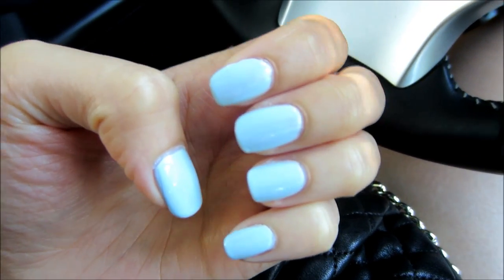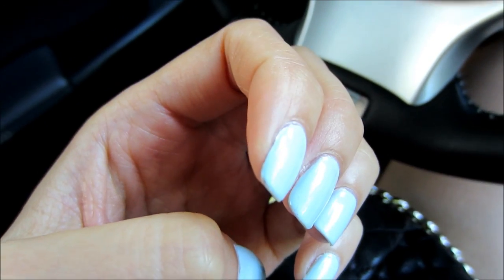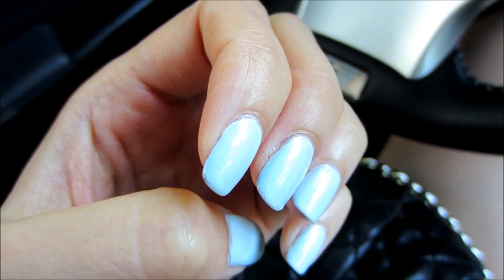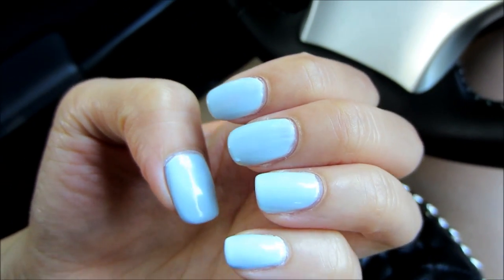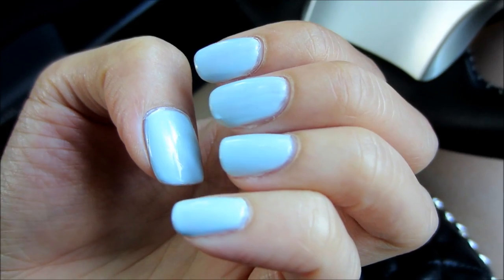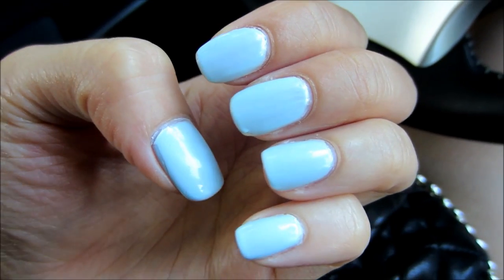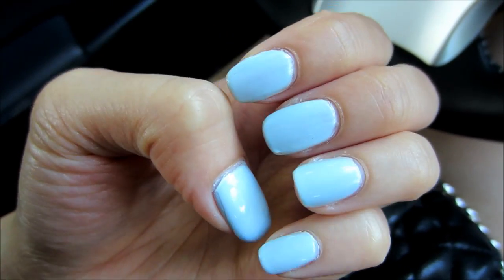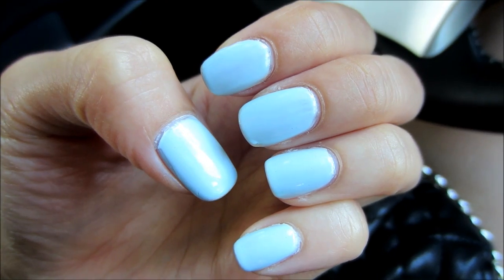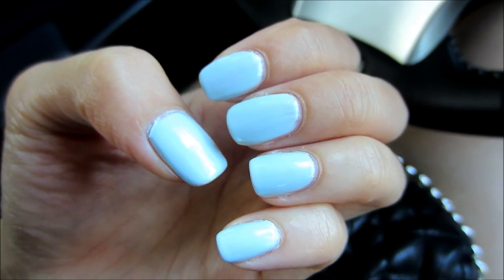Day seven: my middle finger is still a little bit chipped, and on the side my polish is starting to crack a little bit. But overall the nail polish is still very shiny for day seven — it doesn't look dull at all. Usually when nail polish is on for too long it gets kind of dull, but this is still very shiny and looks like first-day nail polish. I'm probably going to take it off today, but overall it lasted a really long time.